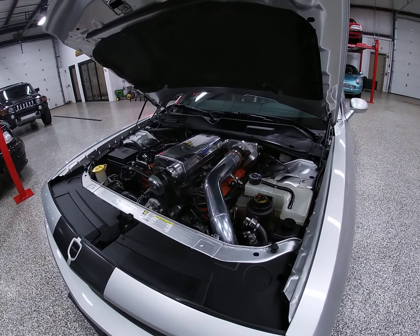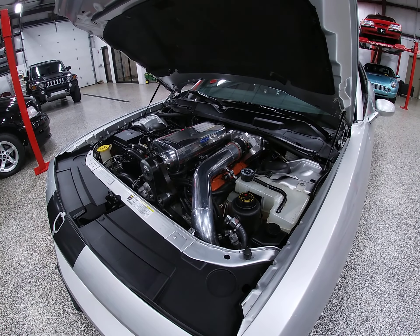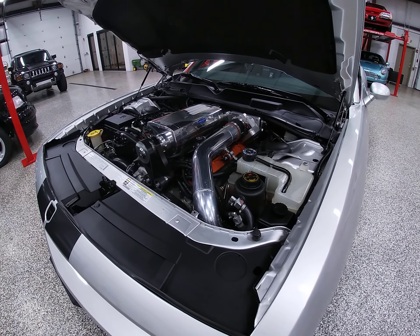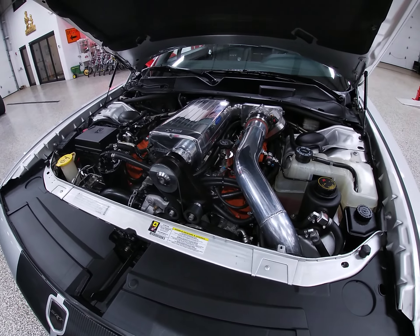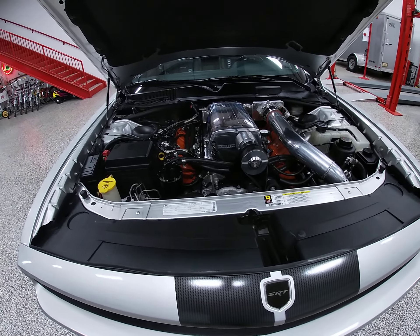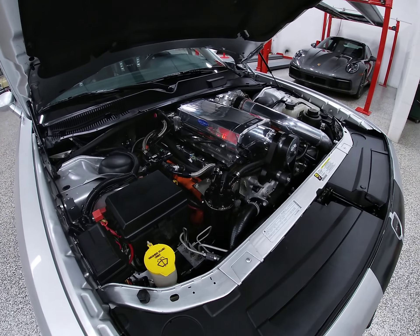First of all, this is the original engine of the SRT8, hand-built to a 426 stroker. It's a 10 to 1 compression ratio with patchy cylinder heads. It's got ACL main bearings, ACL rod bearings, ARP Hemi main studs, a Melling Select Performance oil pump to get oil through that engine, and Manley pushrods for intake and exhaust.